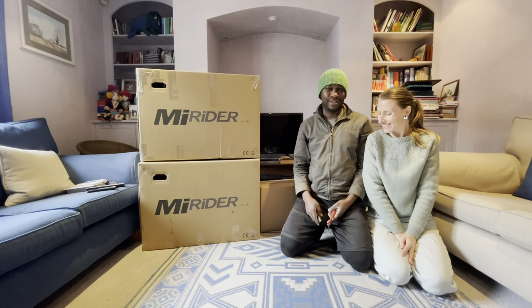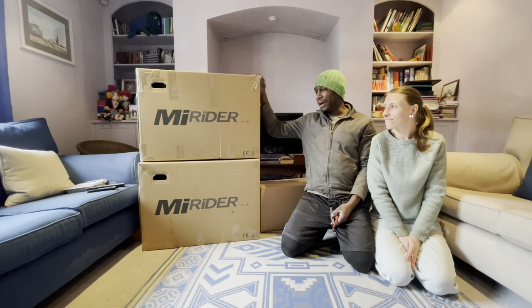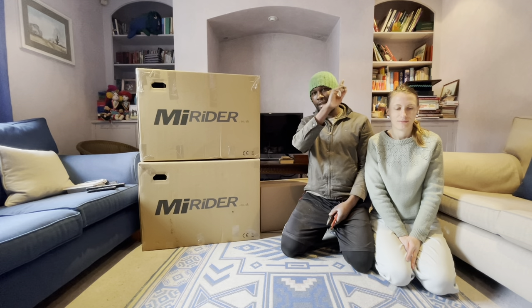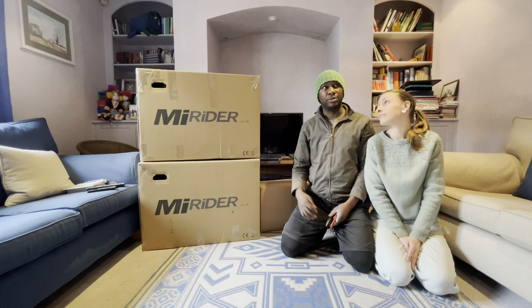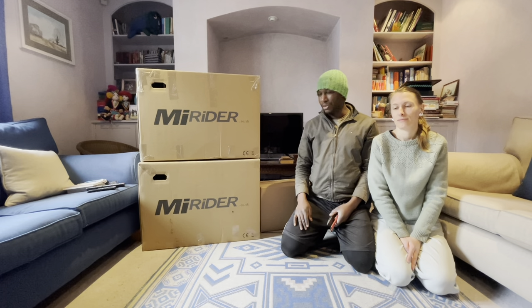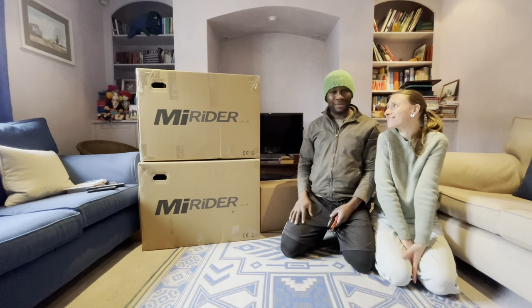Hi guys, so this video is about unboxing these bikes. If you're new to this channel, go check out our videos about why we are choosing van life, and also find a playlist of our camper van conversion — check that out first, then come see this one. So we're doing an unboxing of these bikes — one is mine and one is Emma's.